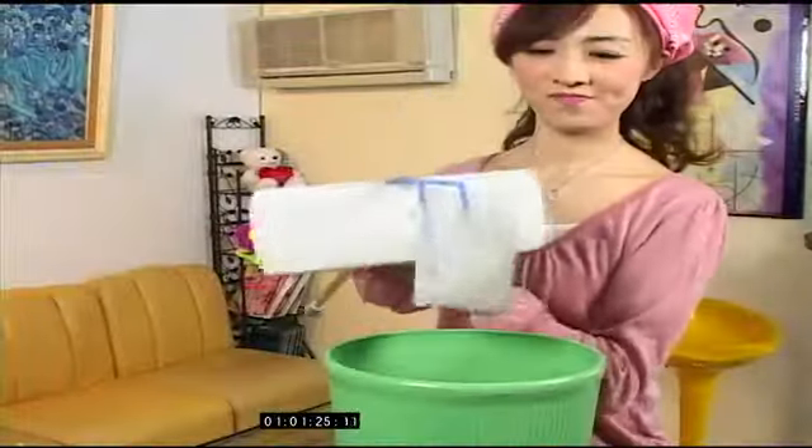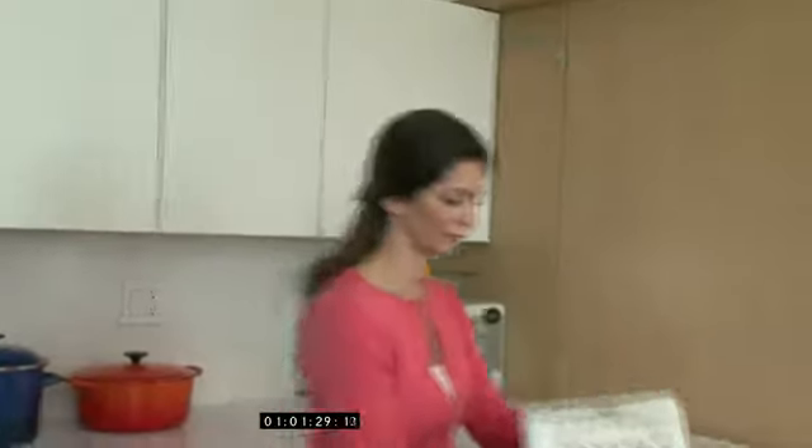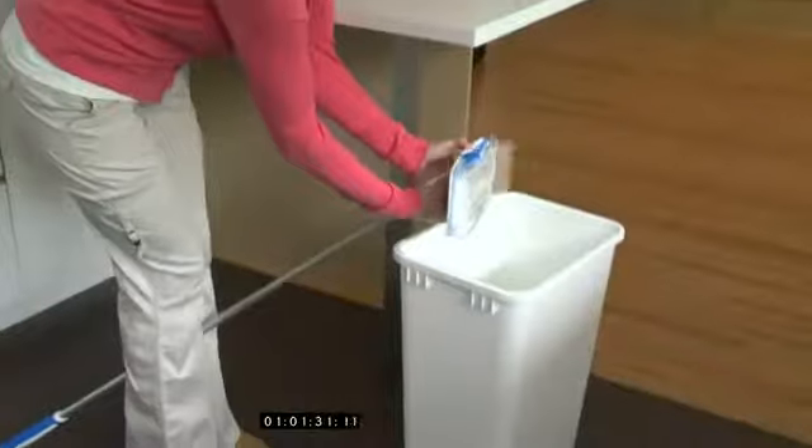Do you hate touching those dirty cloths from other brands' mops? With Flip Mop, there's no more mess or getting your hands dirty. When you're finished cleaning, just rotate the knob and dump the used cloth into the garbage.